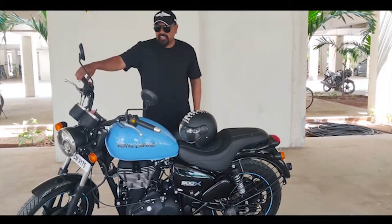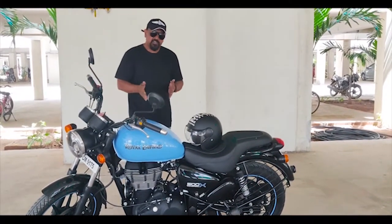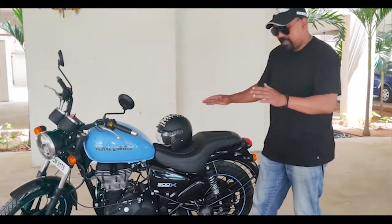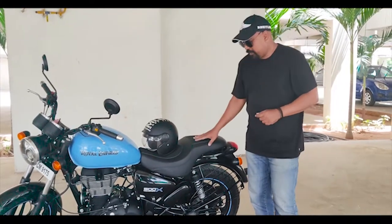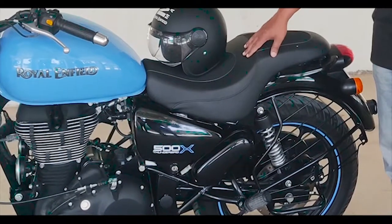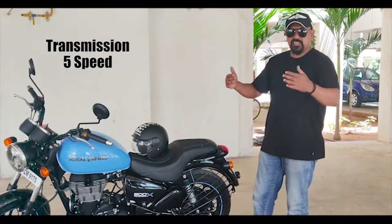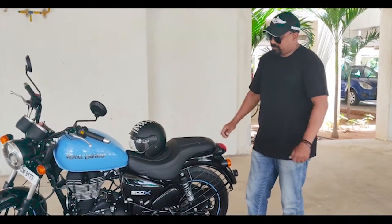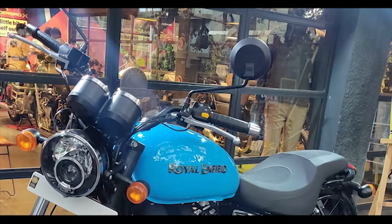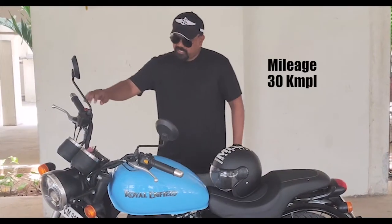It makes for fairly easy riding. The position of the footpegs is a little different — they're slightly up front, which you might find different from your Classic 500cc or standard model bullets. The footpegs are up front, so it's a little like an easy rider kind of position, but not with the same handlebars. Both the handlebars and footpegs are up front. It takes a little getting used to, but it makes for easy riding.